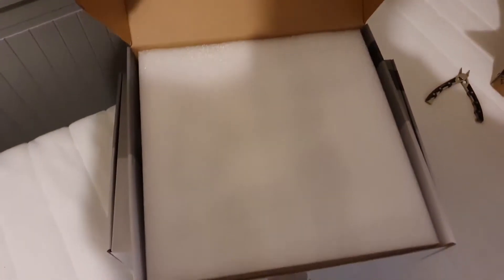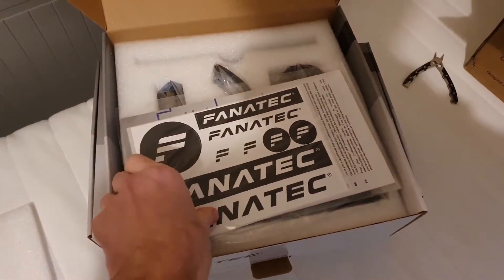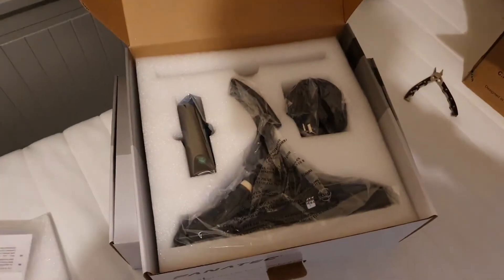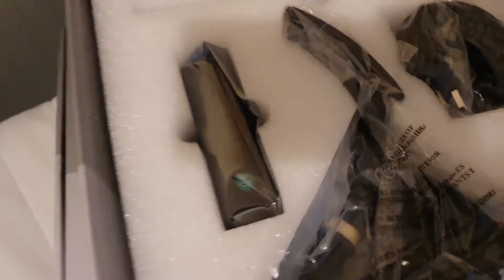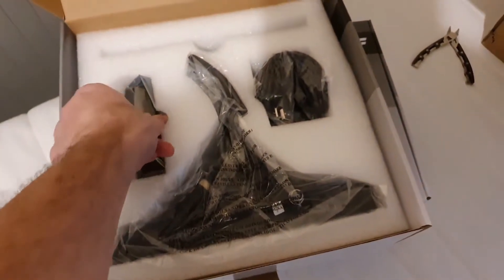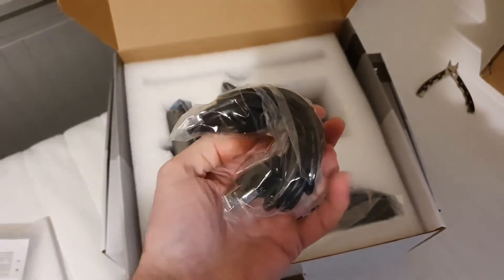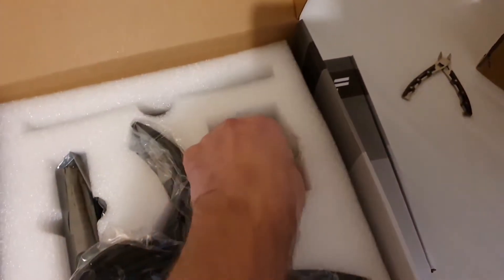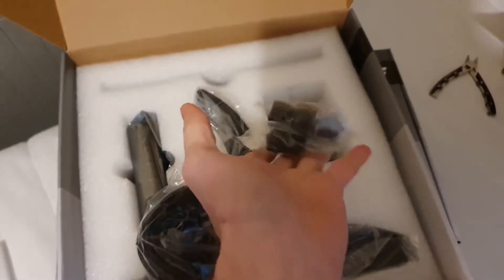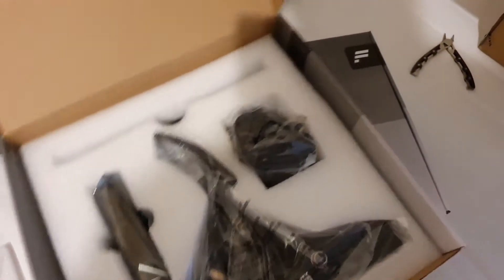Moving on to the LC box, we have yet more Fanatec stickers and another quick start guide. We have the pedal itself, a new control box, and a USB cable. The new control box adds in the clutch and I believe also a handbrake input. There are also packers for making some adjustments, and some bolts for fitting it to the base.